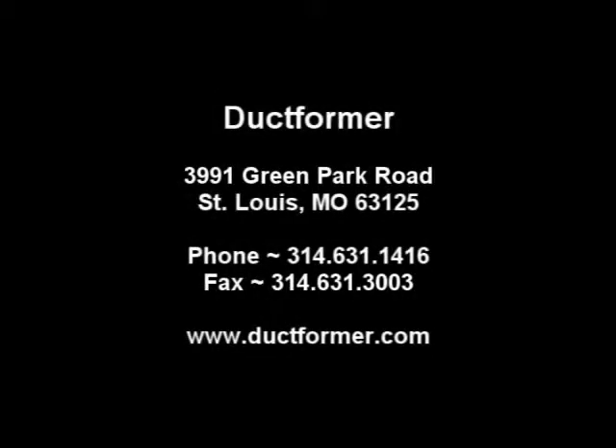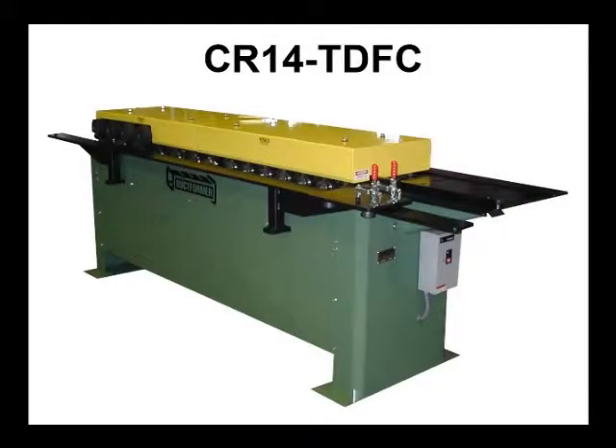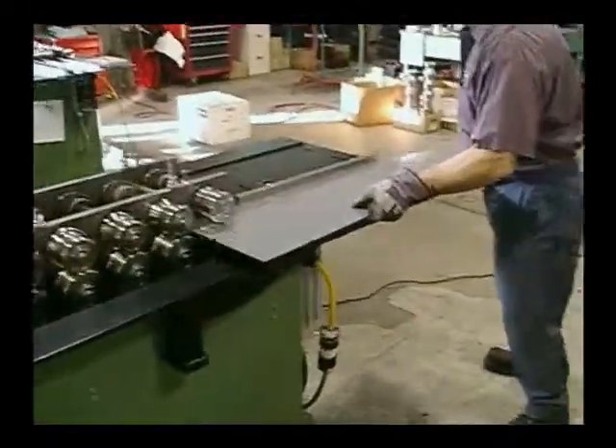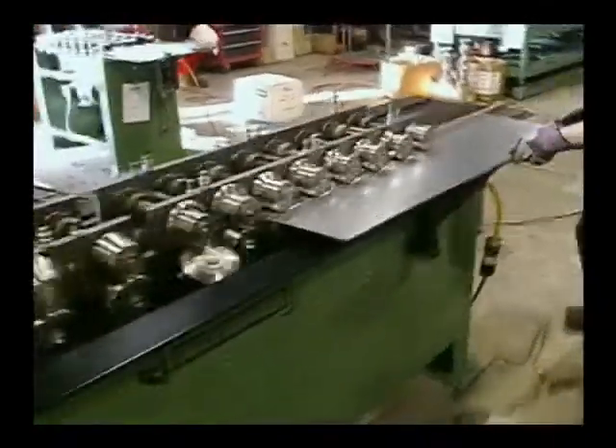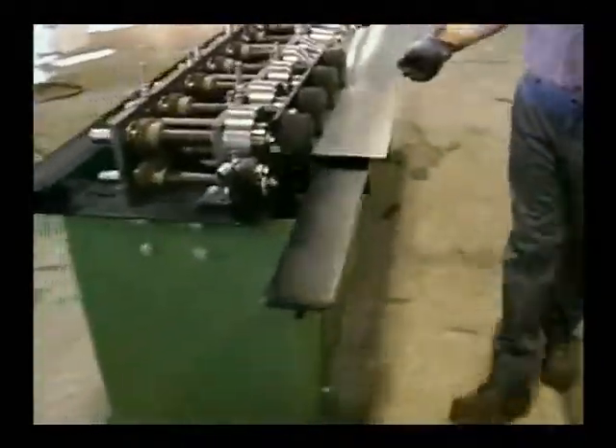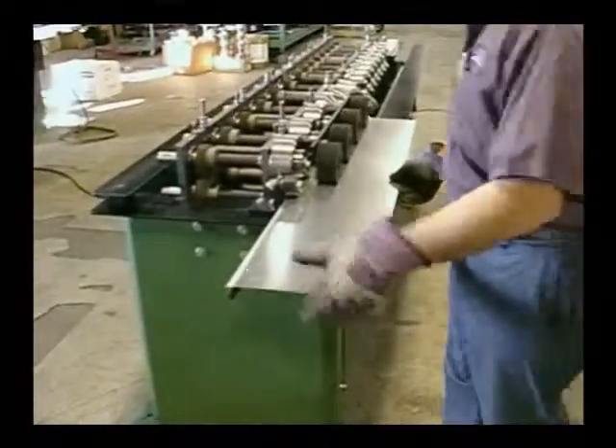The Ductformer 14-Station TDFC Rollformer is designed to form the F-Style high-pressure flange connectors to join duct sections together on medium to heavy commercial applications. Rollforming the TDFC flange directly onto the ends of the duct and fittings eliminates the cost and labor of installing Ductmate and similar bolt-on flanges.